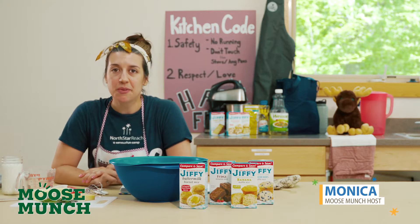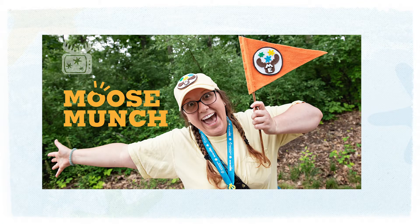Hi everyone, welcome back. This week we have Katie. Let's see what she's shaking up. Thanks Monica. I can't wait to show you all what we're going to be shaking up in the kitchen today. My name is Katie and today I'm going to be sharing with you how to make your very own delicious treat to eat right at home during these hot summer months. So what we're going to be making today is — wait for it — ice cream in a bag.